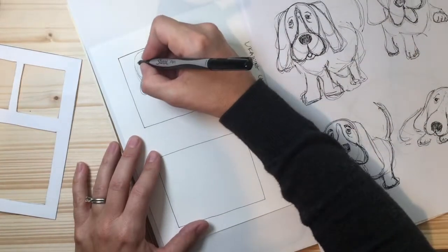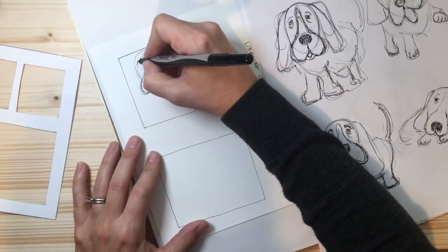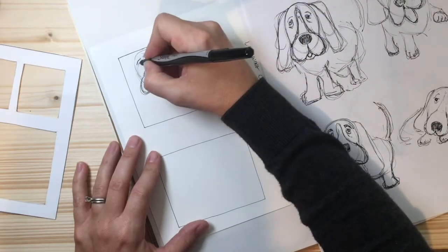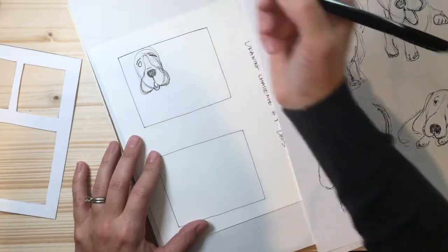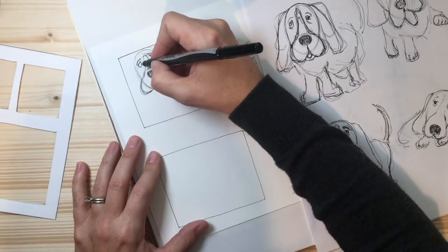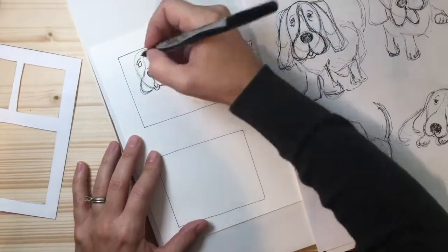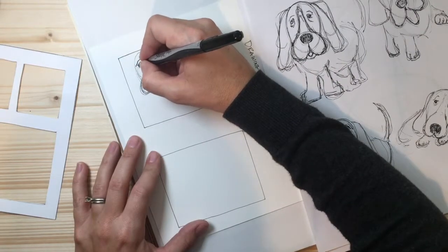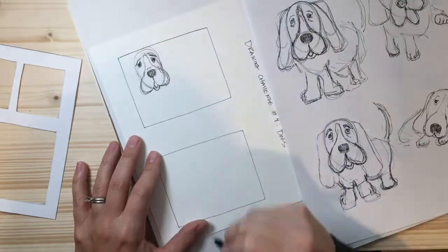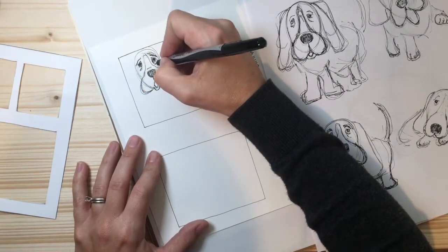Now let's draw the eyes. Their eyebrows always look like they're questioning things or wondering if they're doing everything right. There's one eye — if I'm going too fast, just pause the video and catch up. Here are the eyes — maybe give it some sad eyes.